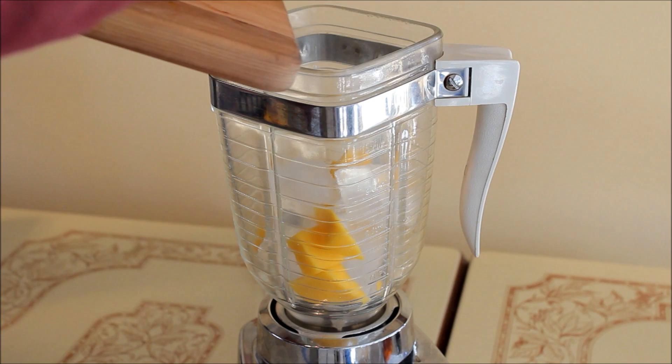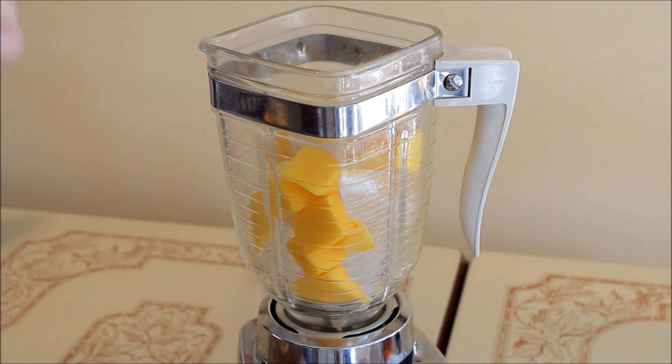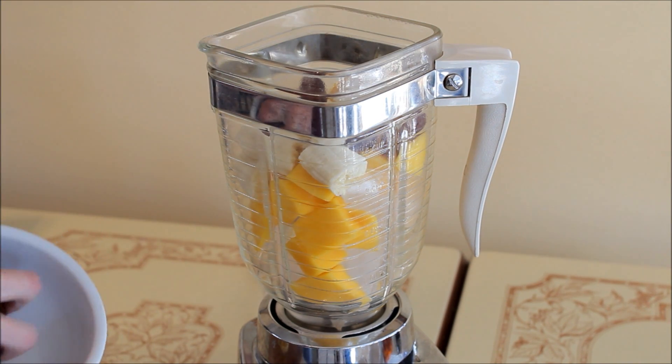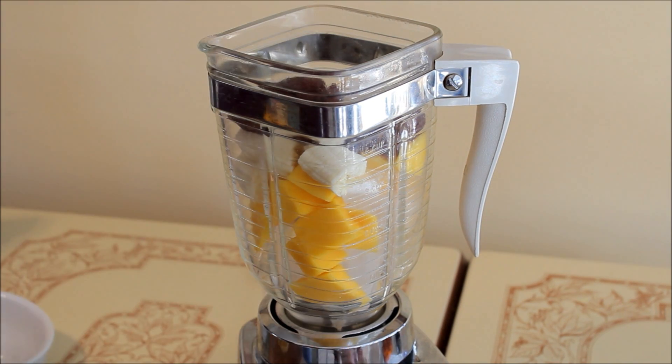In order to make this love potion smoothie, first place in the blender the ice, cut-up mango, banana, dates, halwa paste, and honey, and also the milk, and blend it until smooth.